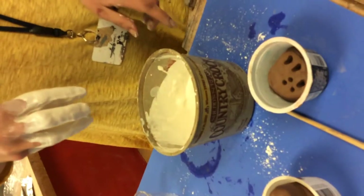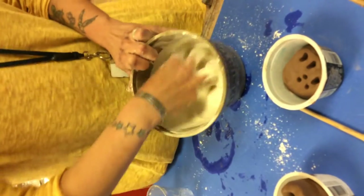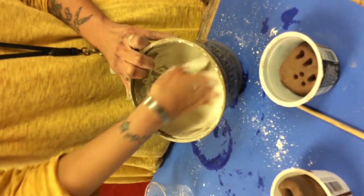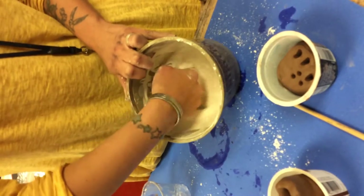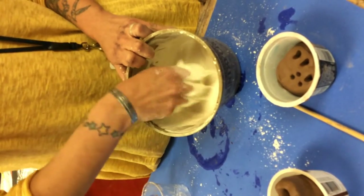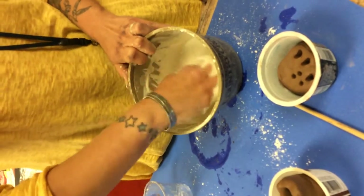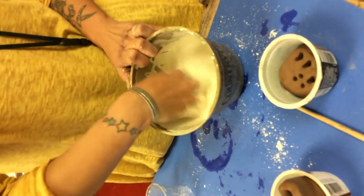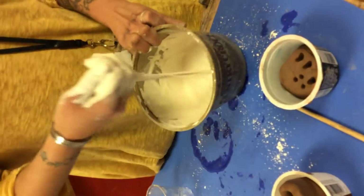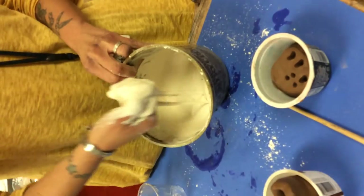I'm making my fingers be a little bit like a beater, all kind of spread, going quickly through the solution. Anywhere I feel a chunk, I'm going to squish it all up. I'm starting to feel the mixture get kind of airy and fluffy, and eventually it's going to actually change in temperature — from cold to warm. This feels chunk-free. Here's the consistency we're looking for: thick yet pourable, no chunks.